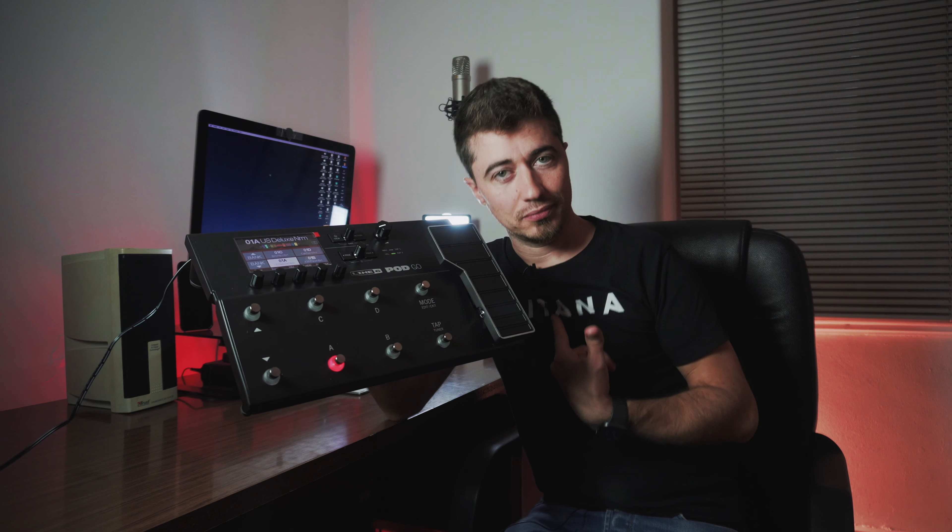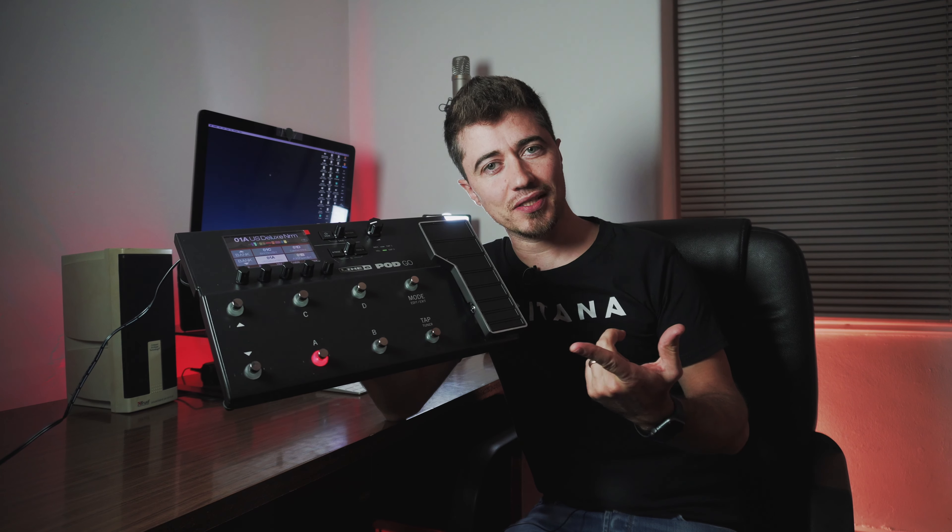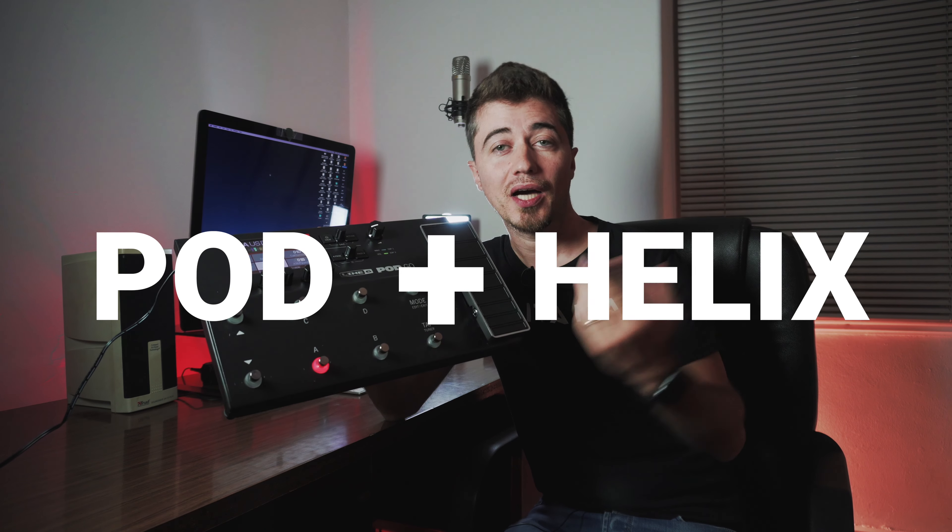Are we going to add two products in one? We don't, but Line 6 did that — they added the famous Pod to the new Helix and we end up with the PodGo!